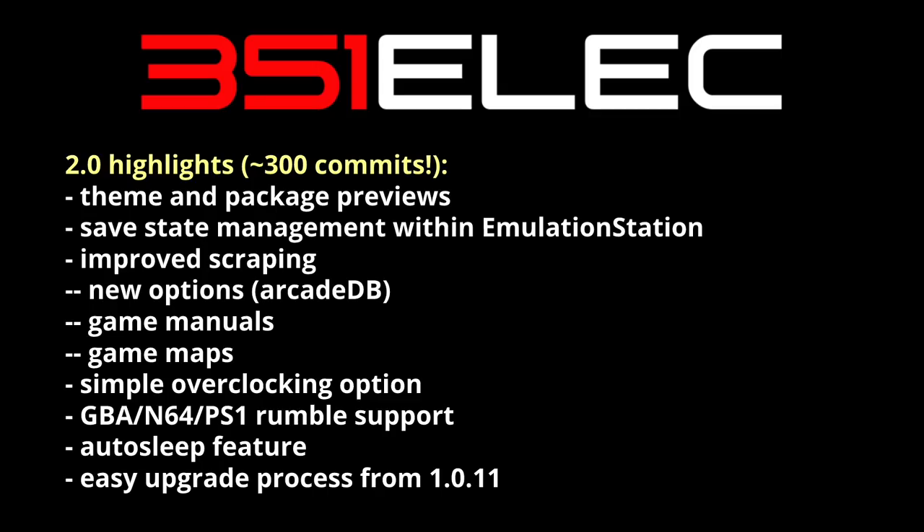Across the board there's improved scraping of your media, with more options to pull from. You can now pull from the arcade database, and you can download game manuals and maps — I didn't think much about this at first, but once I tried it, I found it really cool. There's also a simplified overclocking option if you want to try that out.